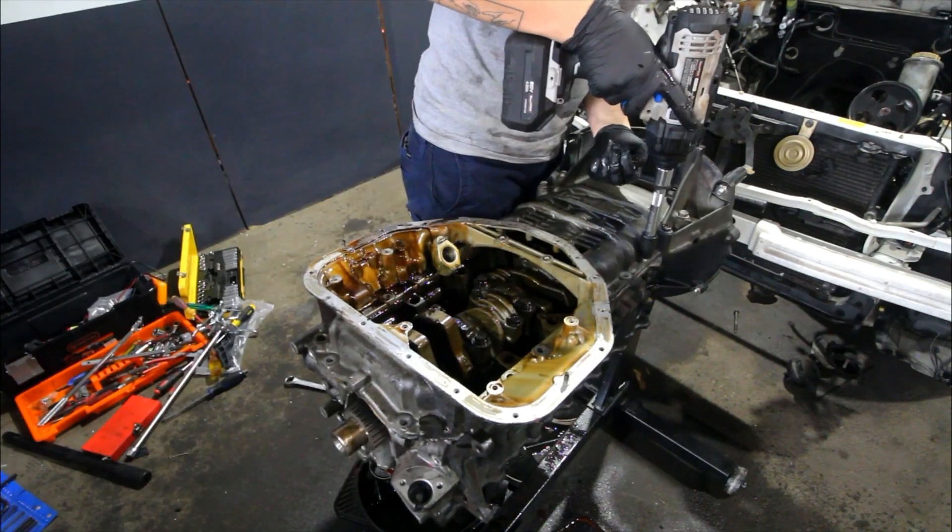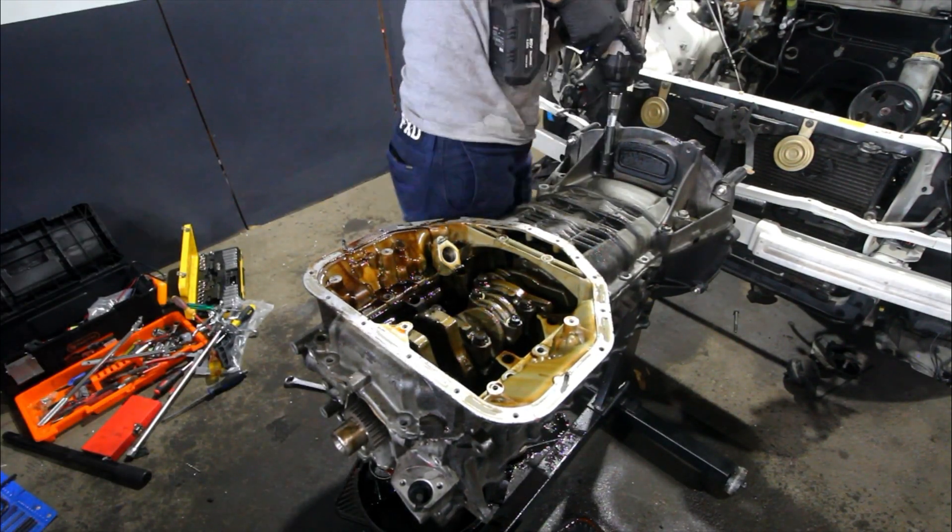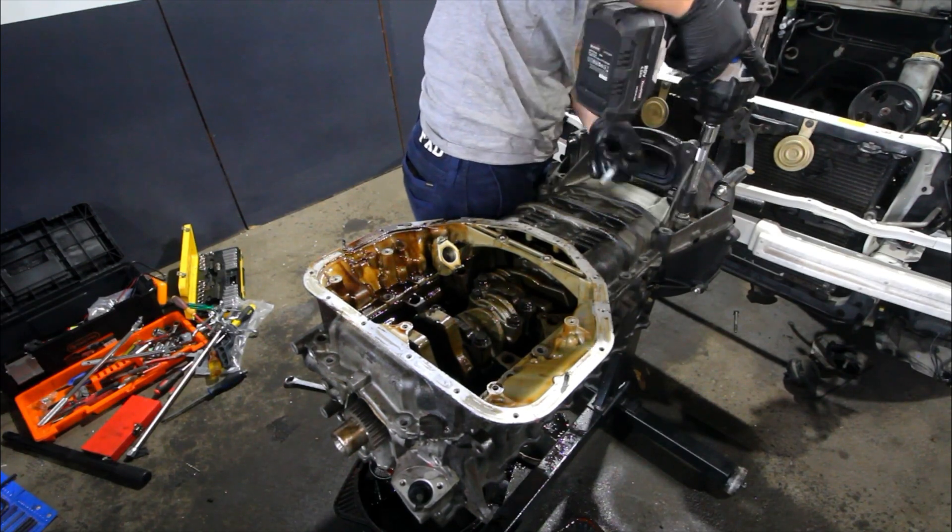Next we're going to be taking off the main oil pan — I believe there are 16 bolts on this one and they are all hidden in little spots, so go hunting and get that thing off.